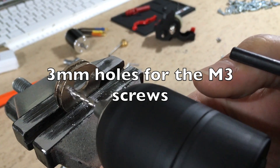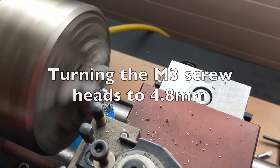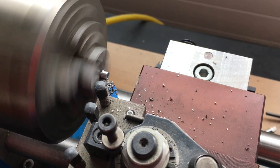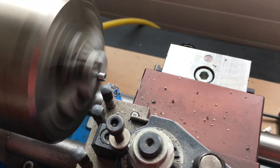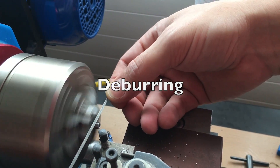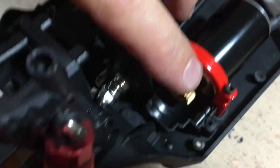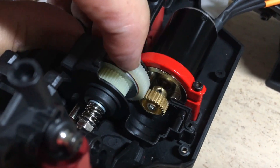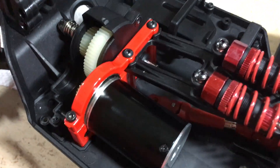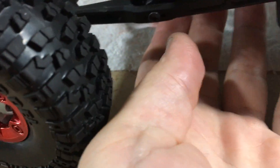The motor doesn't fit the flange, so we have to do some modifications. The gear mesh can be adjusted by rotating the motor flange. As you can see, it fits perfectly now. The next step will be to reconnect the propeller shafts.